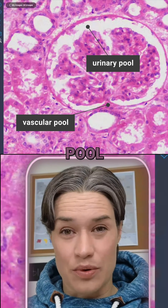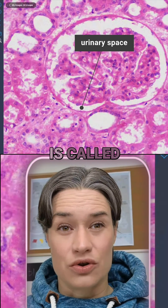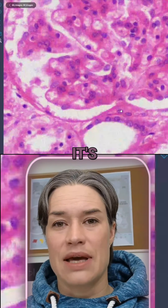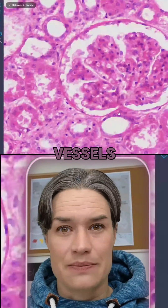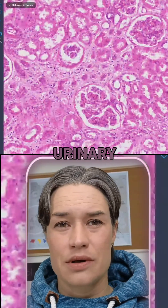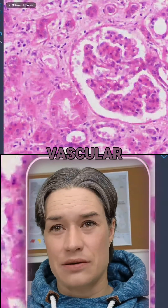The space here is called the urinary space. The vascular pole at the bottom is actually attached to blood vessels. We can see another beautiful example in other glomeruli — here you can clearly see the urinary pole and the vascular pole.